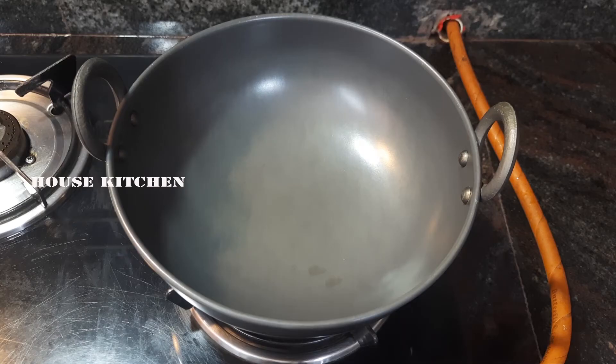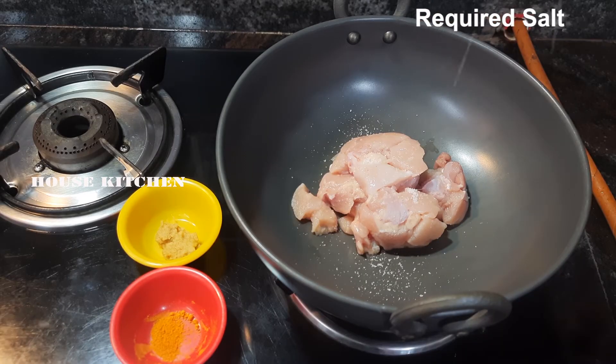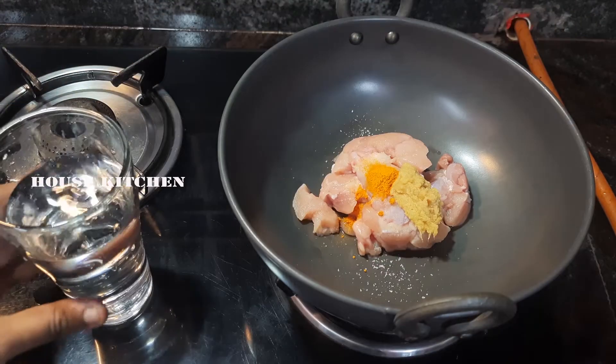First, put chicken in a pan and add 200g boneless chicken. Add salt to the chicken, 1/8 tsp of munchal masala, and 1/2 tsp of ginger garlic paste.